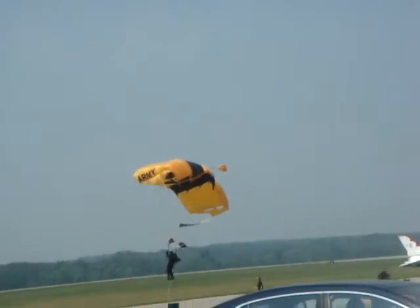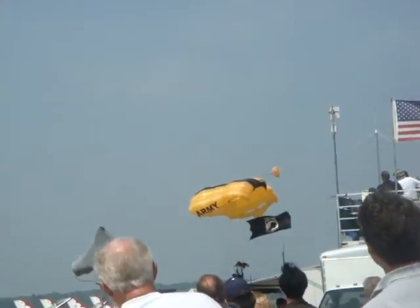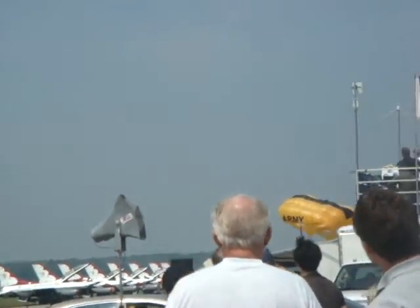Watch our last jumper brought on to the final approach — and we push! She is flying our flag! Watch her making minor corrections using her steering toggles, shutting it down for a nice soft landing!